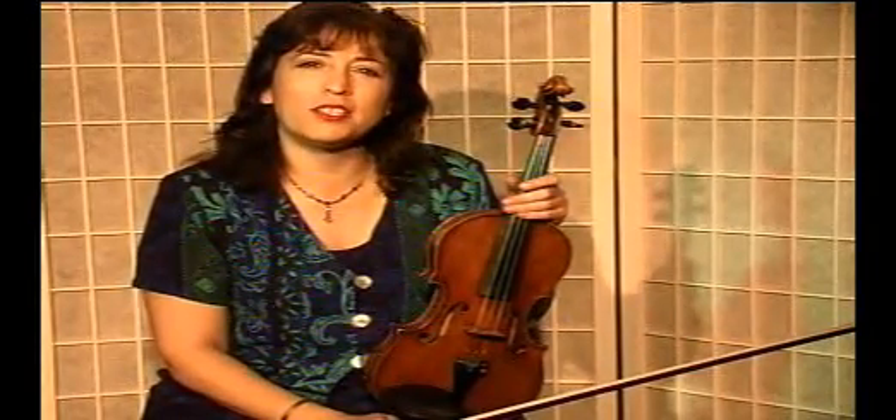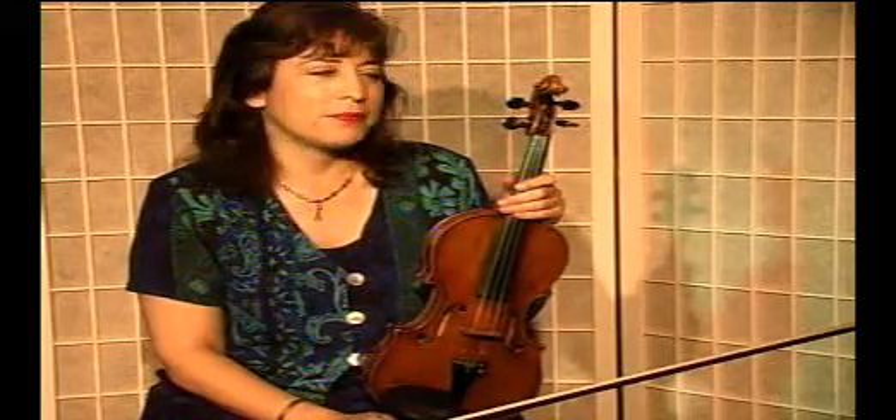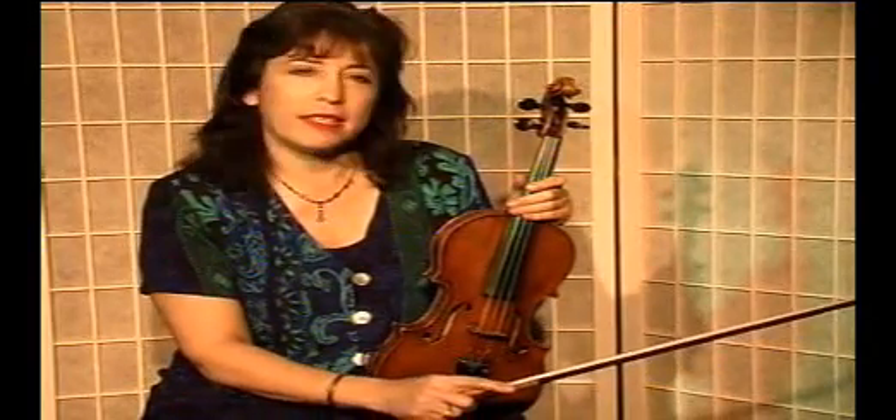This is called Bim-Bam. It's an adaptation of a Hasidic folk song. It's slow and it's in cut time, which means you divide the measure in half rhythmically, two counts.